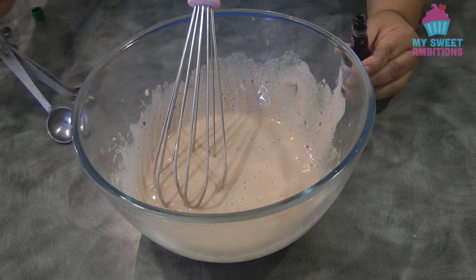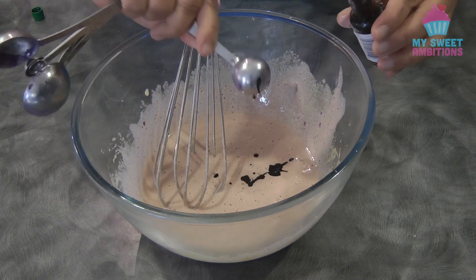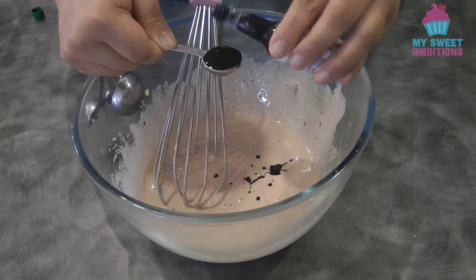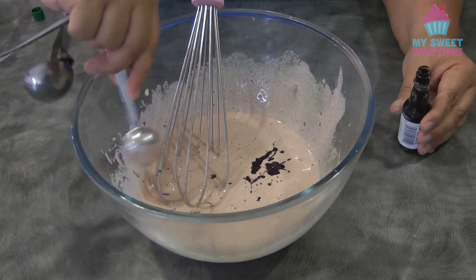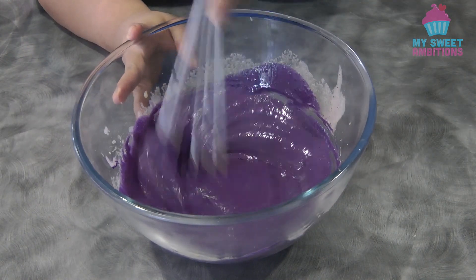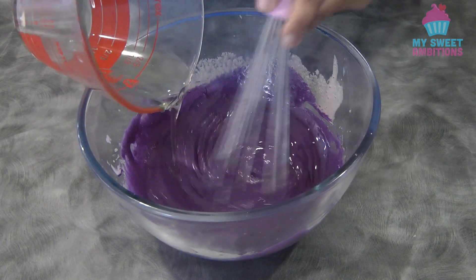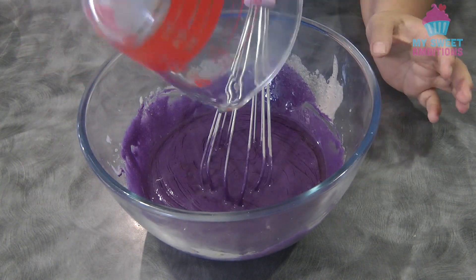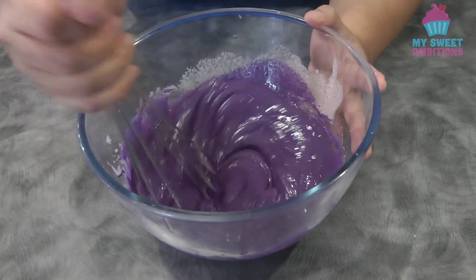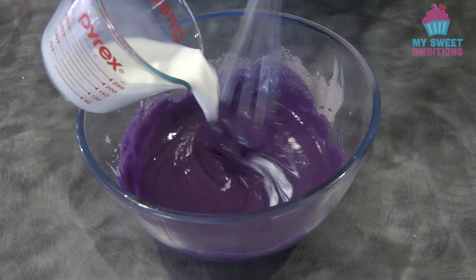Now I'm going to add 2 teaspoons of ube flavoring and give it a mix. Then add the oil, and then the milk.